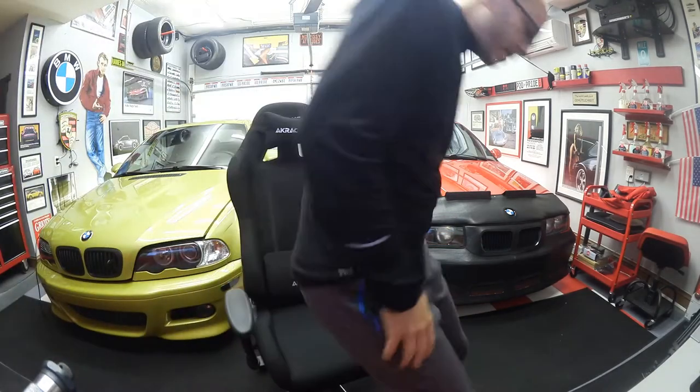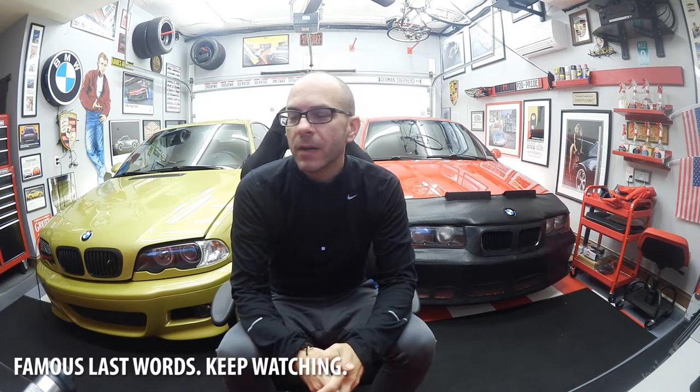Welcome back to the program, Psychophants. Today's next project: we're going to tackle the front windshield cowl on the E36 M3. It's all buggered up — falling apart, dry rotted, peeling, and cracking. We've got to take the old one off and put the new one on. In theory, this should not be that difficult — it should be a DIY home project. If I can do this, absolutely anybody can.